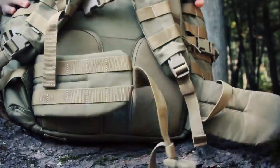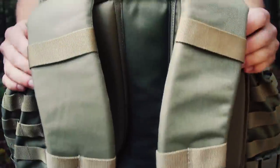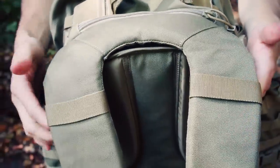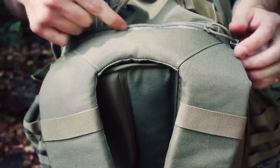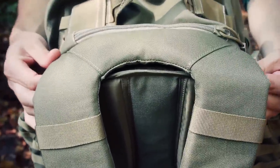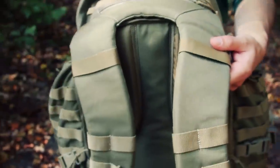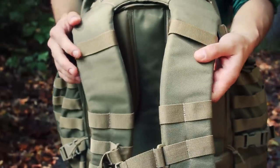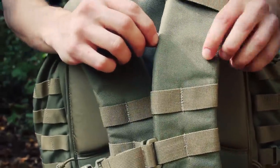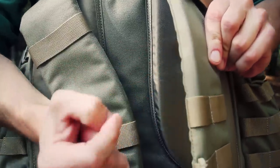On the back of the pack, starting with the shoulder straps — 5.11 calls this the yoke design. You can see how it's sewn at this length. The shoulder straps are very wide; this was one of the changes 5.11 made, making them wider and a little bit thicker, almost a half inch just by looking at it.